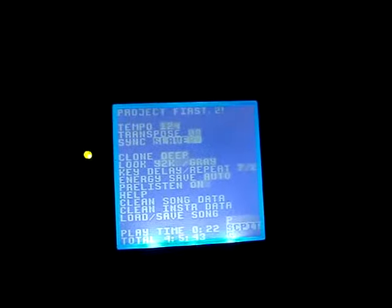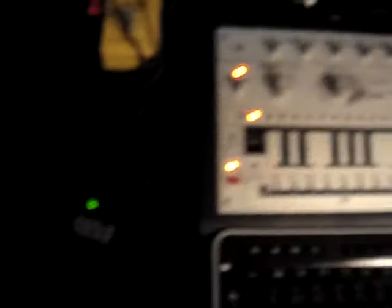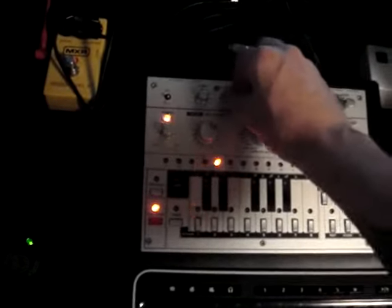Next thing we do is the master mode. We're gonna drive the Soxbox. Select mode 2 and give it a try. Okay. Seems everything is working fine so far.